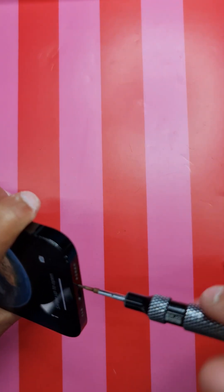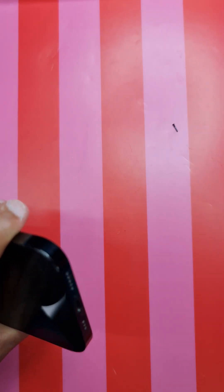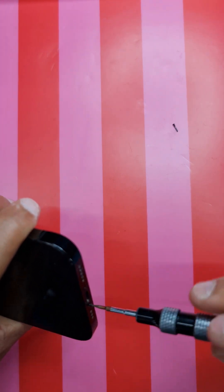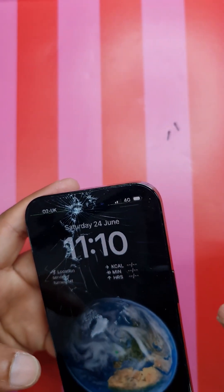What I want to do now is take off the bottom screws with a Pentalobe screwdriver and keep the screws aside, as we're going to reuse those Pentalobe screws.